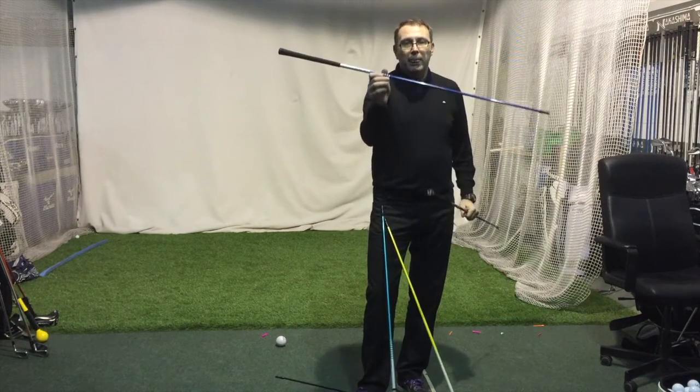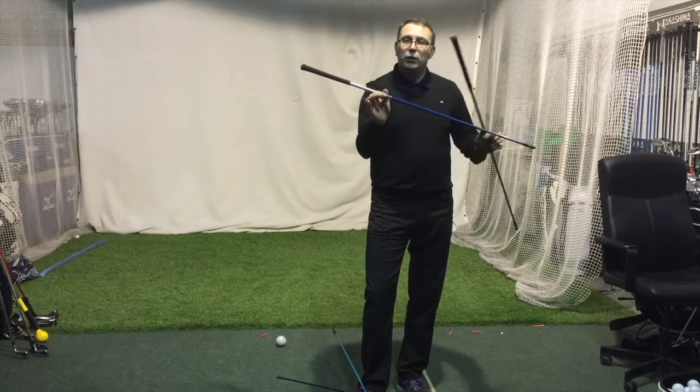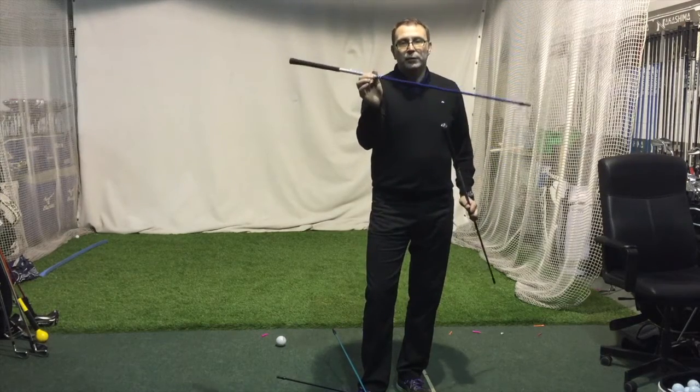And then the BB — blue bullet. Low launch, low spin. Like the GP shaft but a little smoother. The GP feels a little stronger; the BB feels a little smoother.